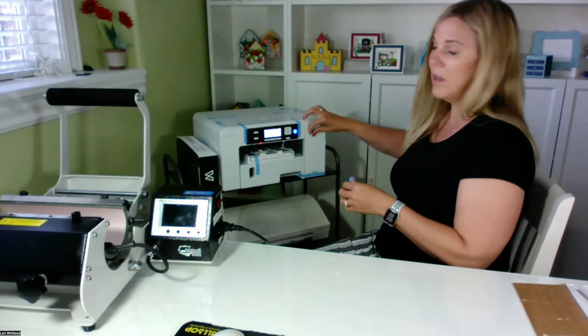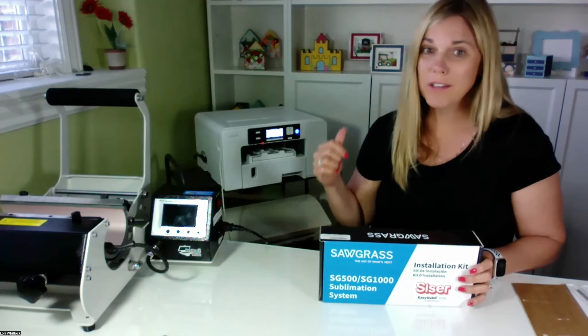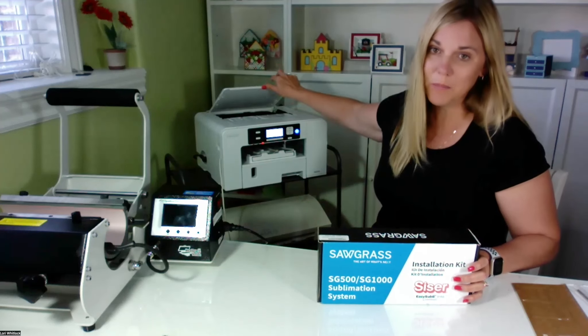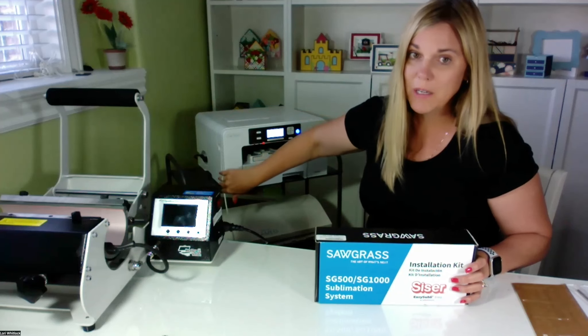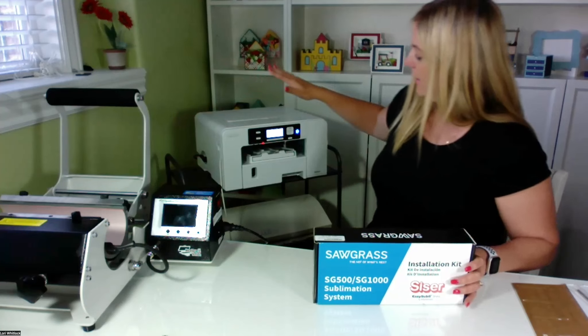I'm just going to pull all this tape off real quick. Okay, so now I've taken all the tape off. There were a couple of pieces in here and I had to pull out a little piece of foam. I've gone ahead and plugged in my USB cord and my power cord on the side and turned it on.